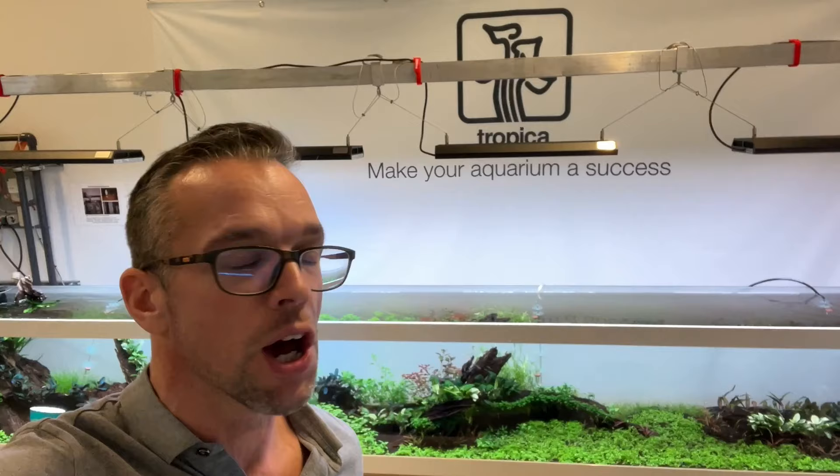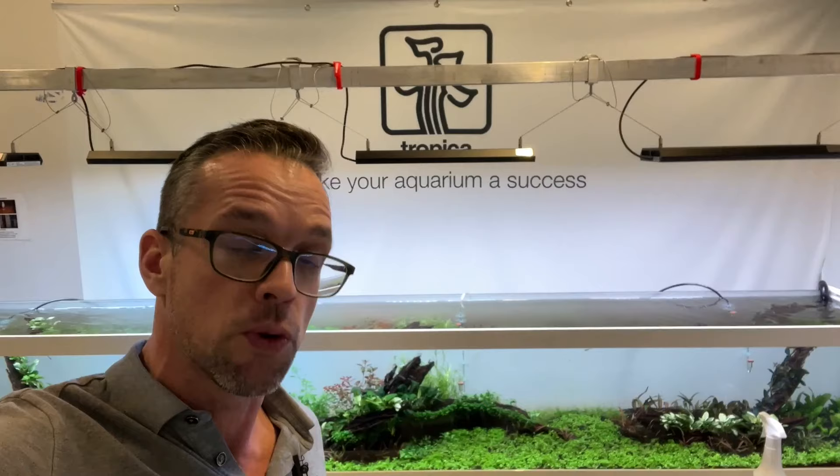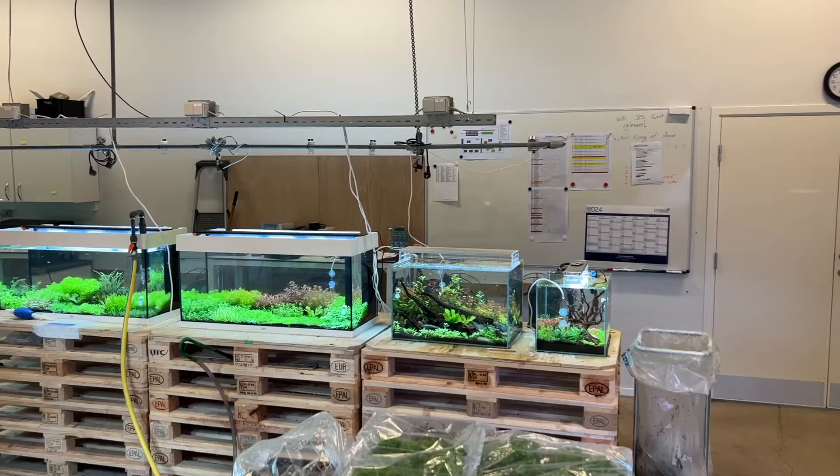Hi everyone, George here. I am at Tropica Aquarium Plants here in Denmark and this video is going to show you the development of all of our display aquascapes and display planted aquariums that we're going to be showcasing at Interzoo.